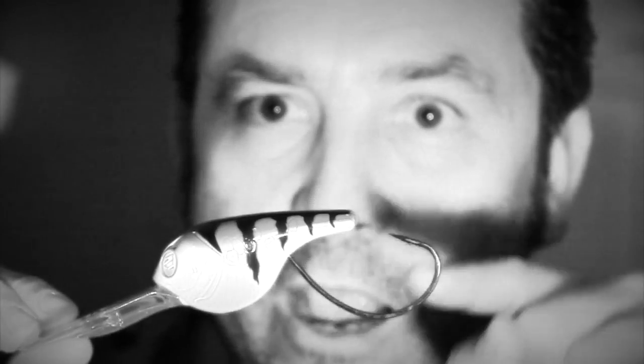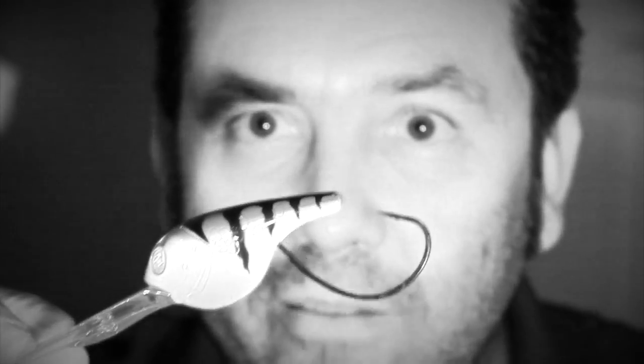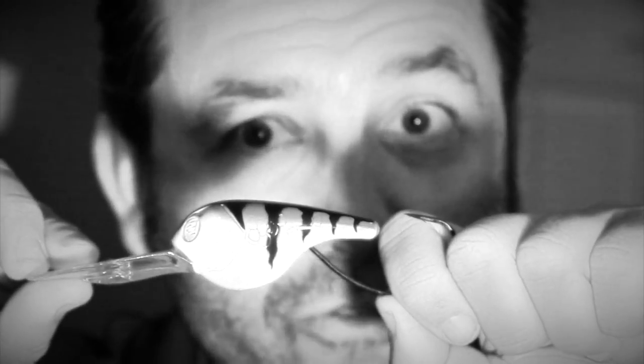When the lure is swimming, thanks to gravity, the hook stays down. When the fish bites it, the hook goes up, hooks the fish's mouth very well, and then you can fight the fish with a lot of confidence.